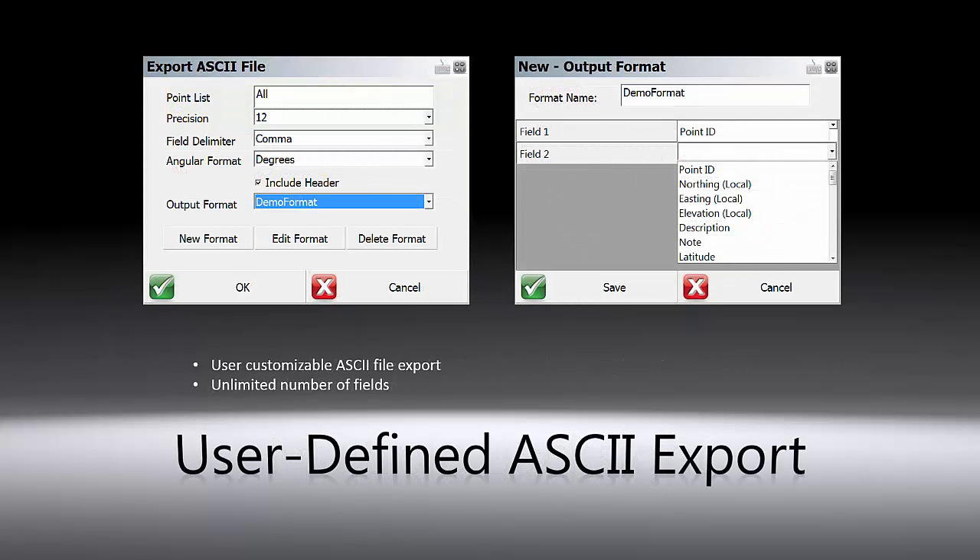For the ASCII export routine, we have added an option for users to define custom formats. You can create and add each field by choosing from the dropdown list. The number of fields available is unlimited.